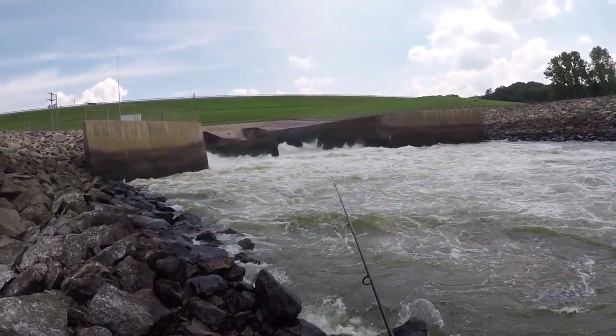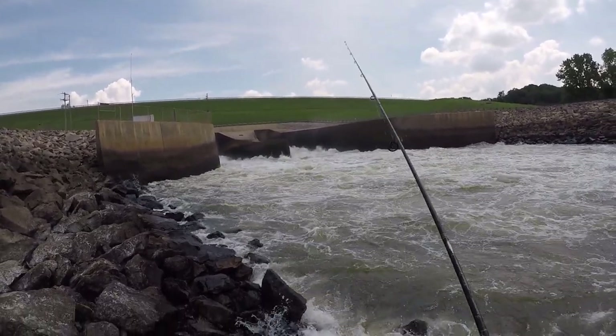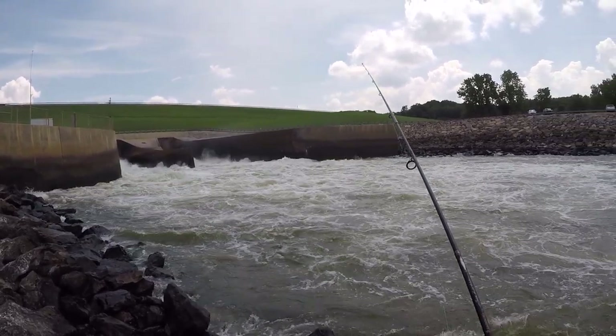I didn't get to film that first fish — I gotta get my camera. I cut a little 2lb blue on my first cast.